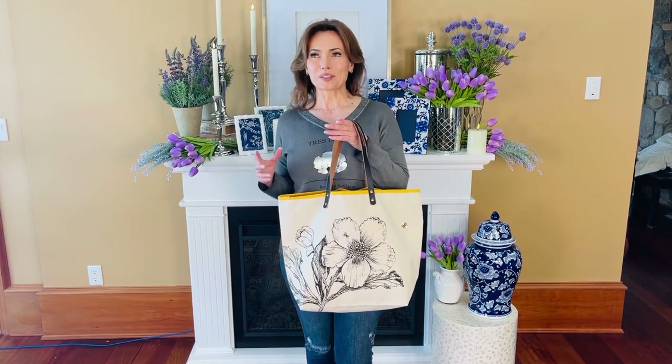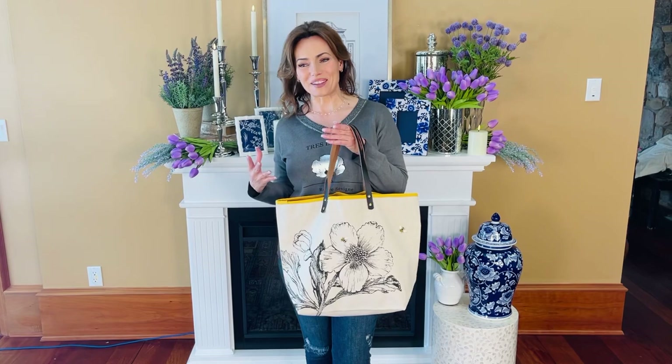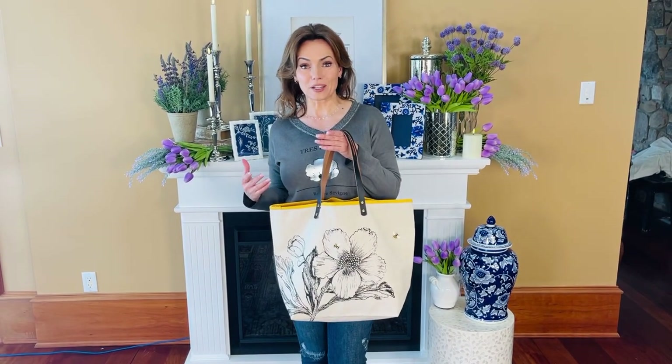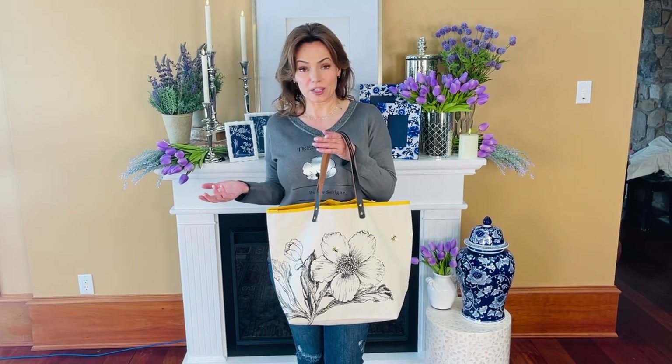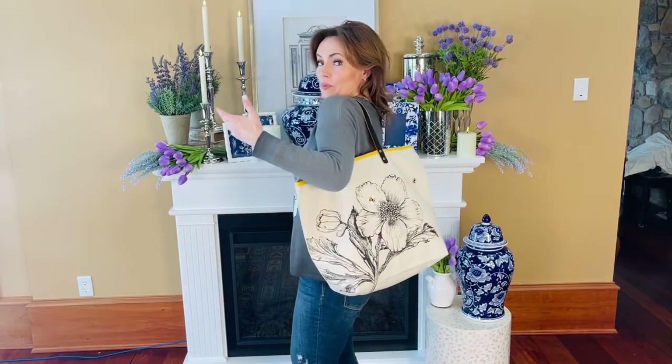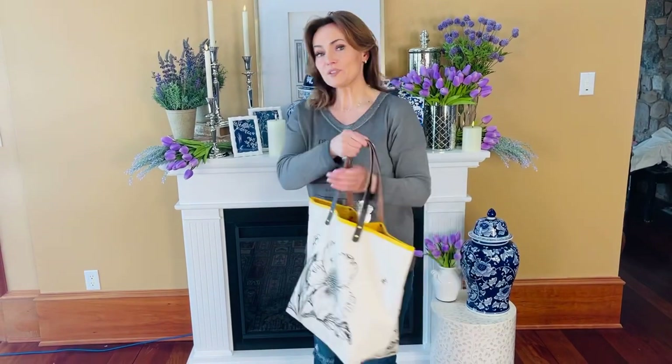I love a beautiful summer tote — there's just something about it that makes me happy, and this one is perfect. It's the perfect tote to carry as a purse or handbag. It has leather straps, a fabric body, is super lightweight, and goes right over your shoulder.